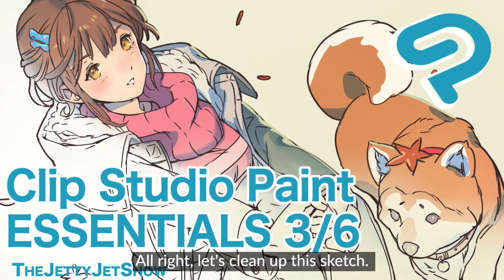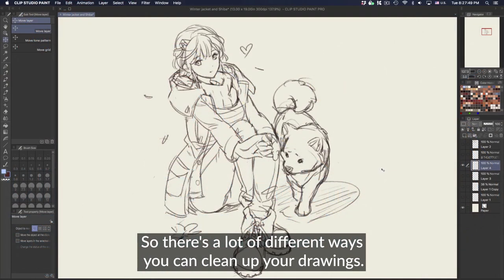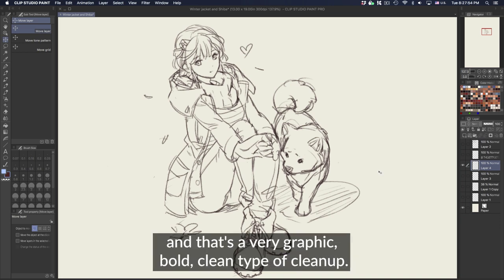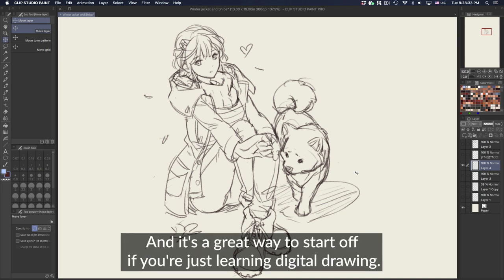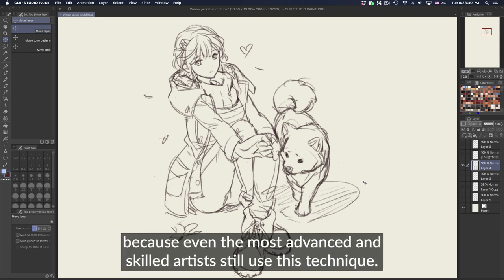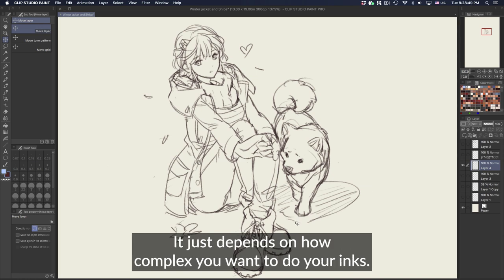Alright, let's clean up this sketch. There are a lot of different ways you can clean up your drawings. We're going to use the inking style — that's a very graphic, bold, clean type of cleanup. It's a great way to start off if you're just learning digital drawing, but that's not to say it can't be advanced, because even the most advanced and skilled artists still use this technique. It just depends on how complex you want to do your inks.